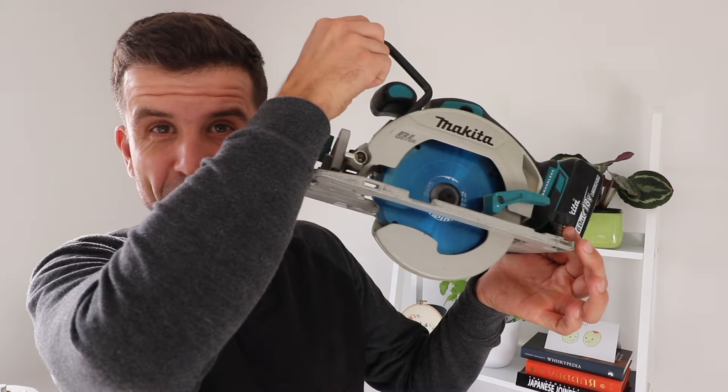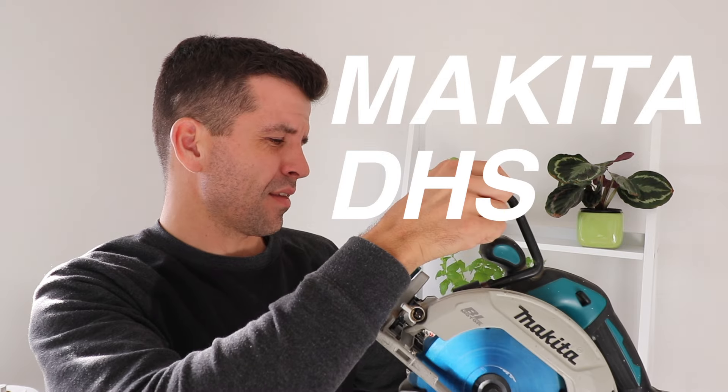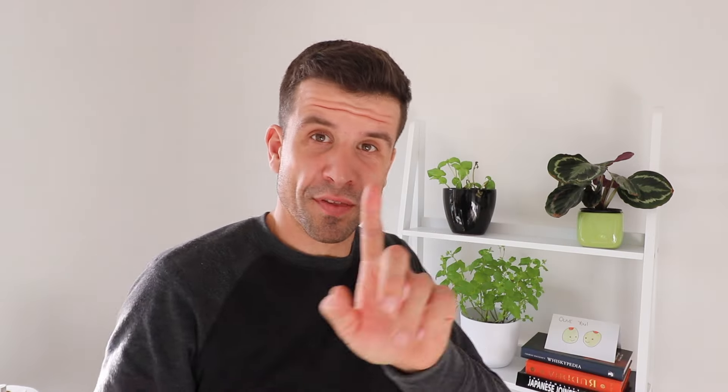Scott Brown here. In today's exciting video we are going to review this — the Makita DHS680. It's a really good skill saw.